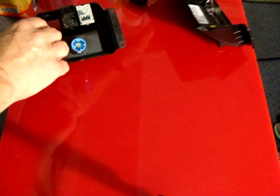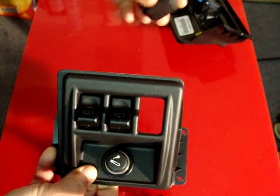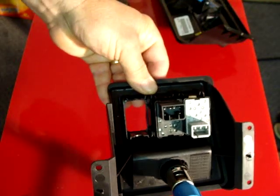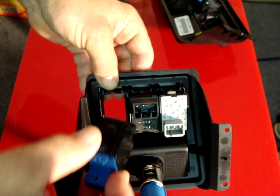We also have them for the 1997 to 2002. Same thing — this would have a plug in here, and these plugs pop out through the back. Take your panel; these panels are very easy to get out as well, taking just a few minutes.